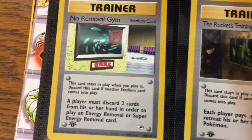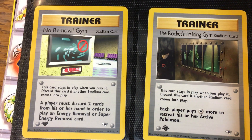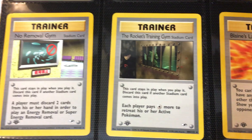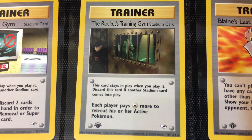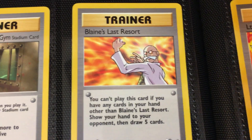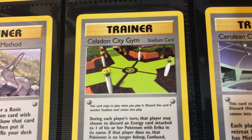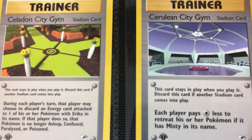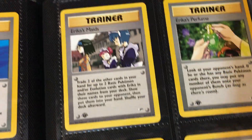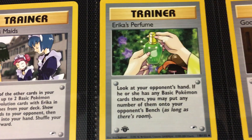Then we have the No Removal Gym. I remember back in the day, somebody wanted to trade a Japanese version of this for a base set unlimited Charizard — definitely didn't do that deal. Then we have the Rocket's Training Gym — nice 90s CGI. Blaine's Last Resort — you can tell he's heated. Then we have Brock's Training Method, Celadon City Gym, Cerulean City Gym — all that CGI. Then we have Erika's Maids — didn't know she had maids on staff. Erika's Perfume — we're just getting all up in Erika's life right now.